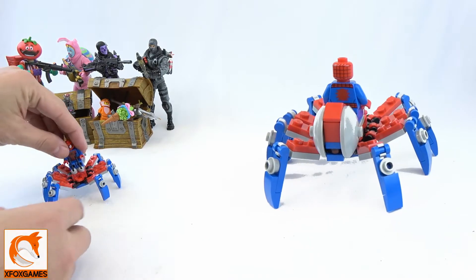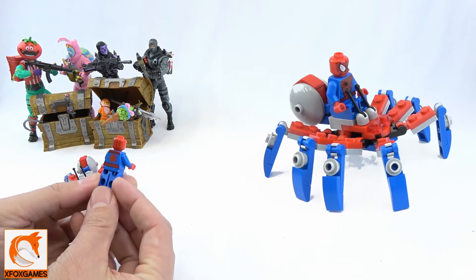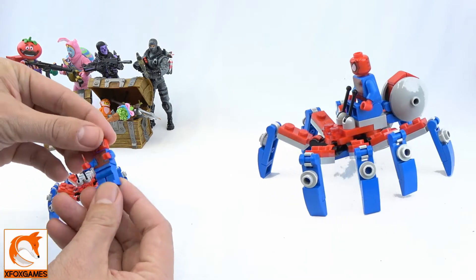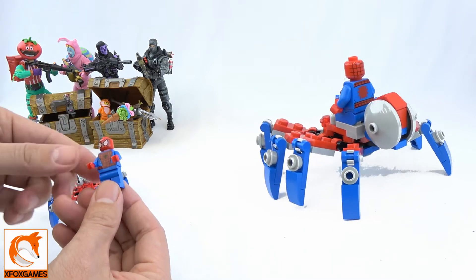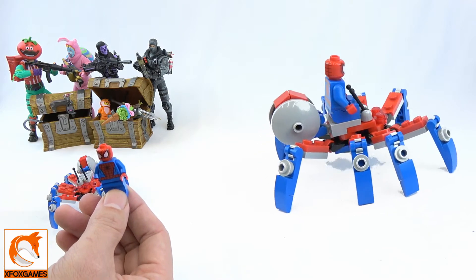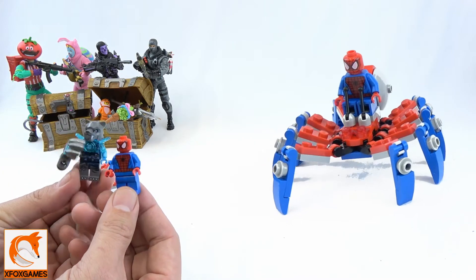Let's look at the Spider-Man minifig first. I don't really have any Spider-Man minifigs — this is basically my first one. I like the blue, I like the red; nothing too special on the legs, standard design on the upper torso. I don't know if this figure is used in another kit or not; poly bags tend not to go exclusive. Do I wish it came with a weapon? Yes, but you can't expect much for three bucks.